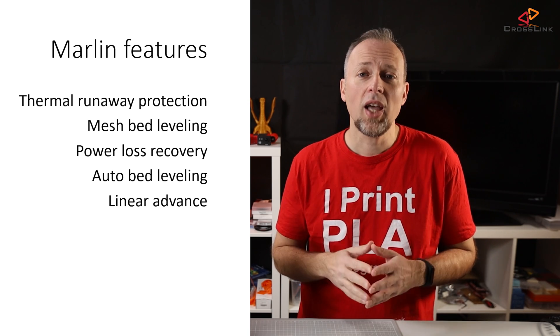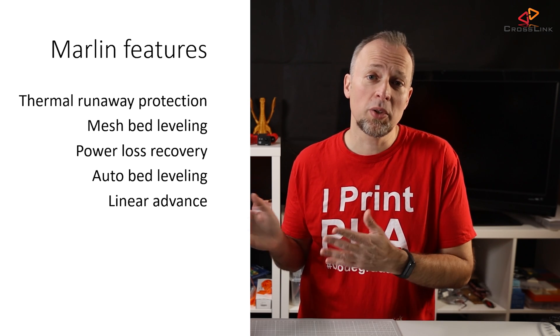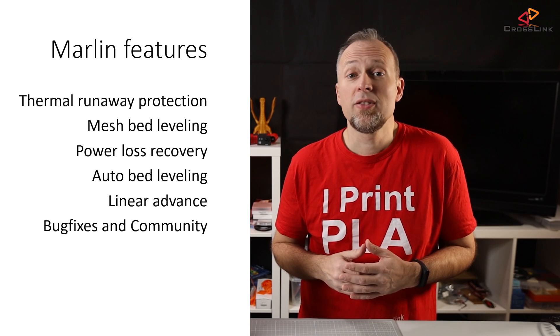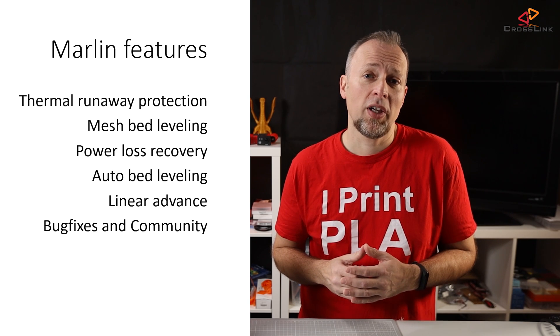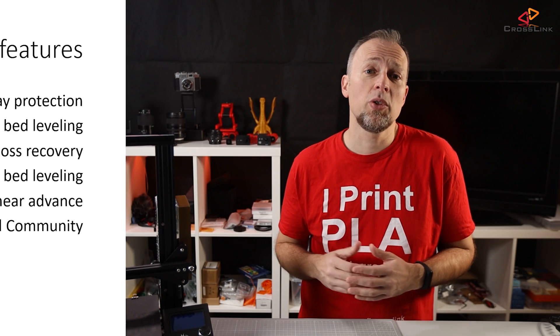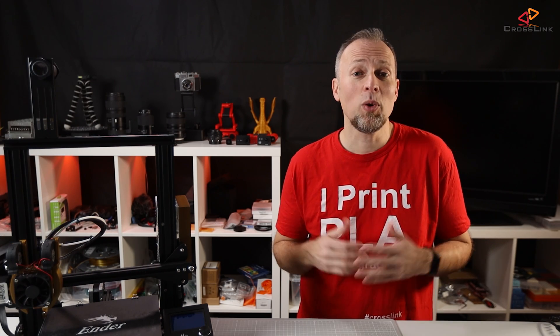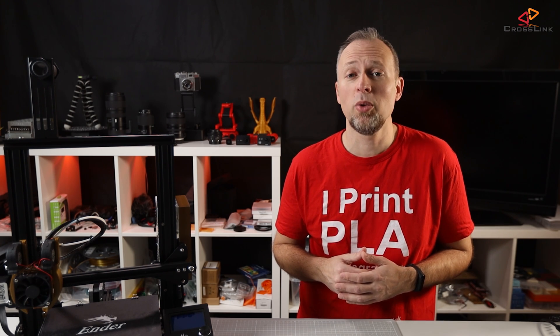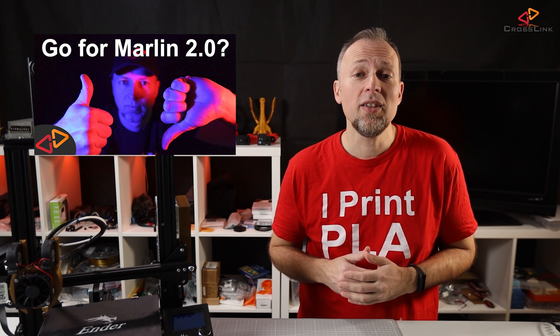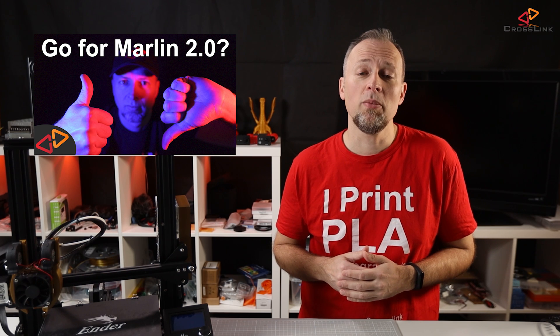Just to name a few. In general, with affordable 3D printers, it's like with affordable Android phones. Once they are released, it's very unlikely that the manufacturer will ever release a firmware upgrade, and mostly the printers will ship with firmware that is already outdated when you buy them. If you want to learn more about the pros and cons of upgrading to Marlin 2.0 versus staying with an older version, watch this video here, where I elaborate in-depth about this topic.